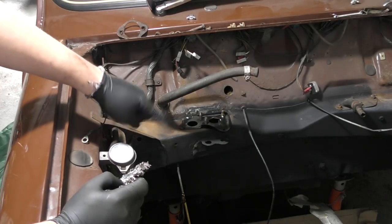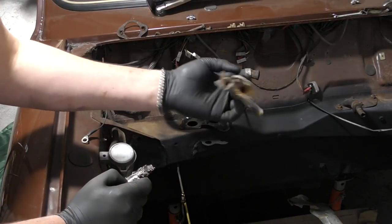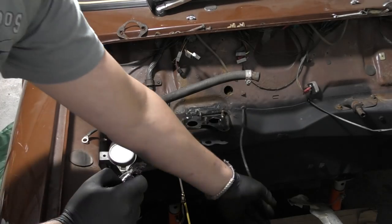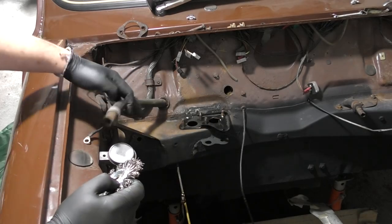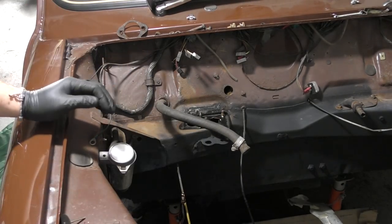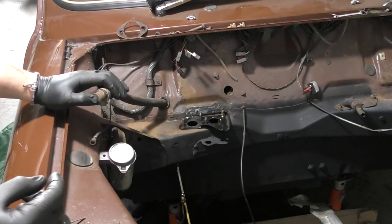I need a new accelerator cable, a new speedo cable, and a new heater cable as well. I am going to swap this out for potentially one of the DSN classic ones or the retro ones they are making. A new gasket underneath, and I can fit my new bushes onto here and then we are laughing.